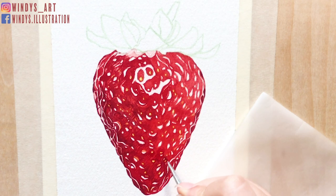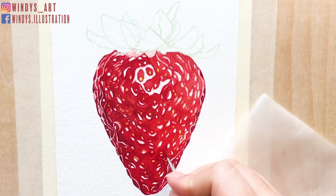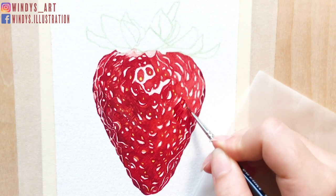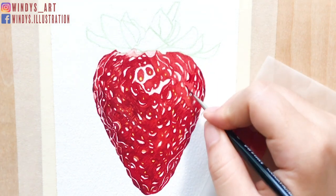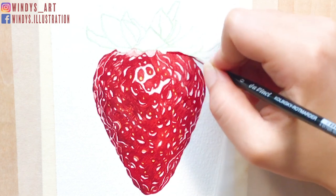If you are not sure if there's enough details or shadows in your painting, try stopping for a few minutes and look at your painting from a distance. Because oftentimes when I'm fully focused on painting, I overdo the details. Doing that usually helps me find out whether I should continue working on certain areas or if it's basically enough.